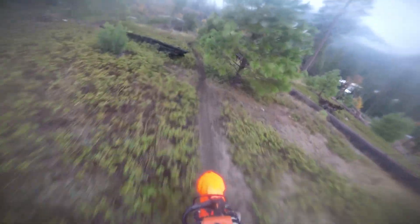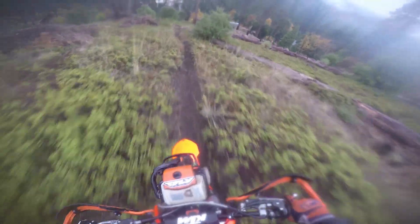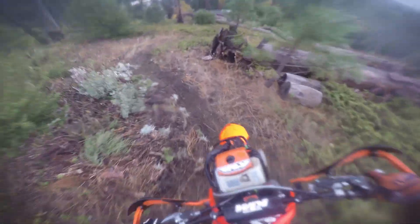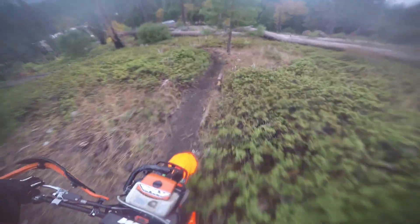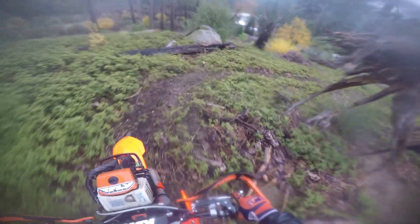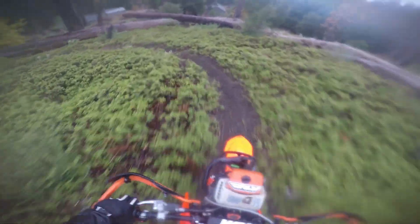The front end kind of wants to steer a lot more. When you got that chainsaw on there, normally you're just turning with your legs. But with the chainsaw, it kind of makes the front tire turn more. So it's a little tricky riding this tighter stuff with it.